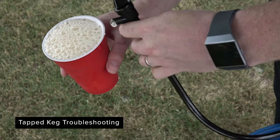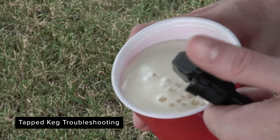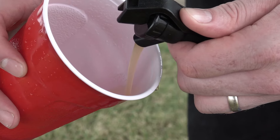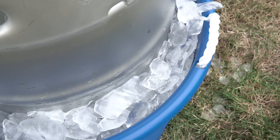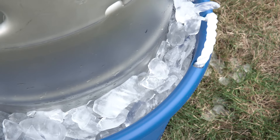If you see a little foaming at first, don't be alarmed. This could be due to the fact that the keg may have been recently shaken or isn't down to the correct temperature. Keeping the keg chilled on ice should get it down to the correct temperature, depending on how long it's been warm.